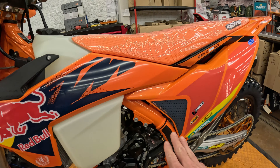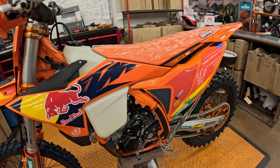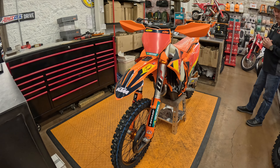Super cool bike. I love the color schemes they've got going on — that is a really, really good-looking bike. Well, we've got a 2025 factory edition XCF 350. Thanks for watching, guys.